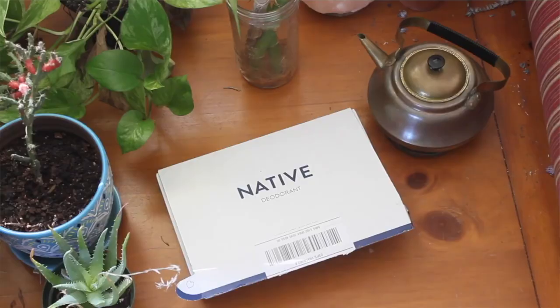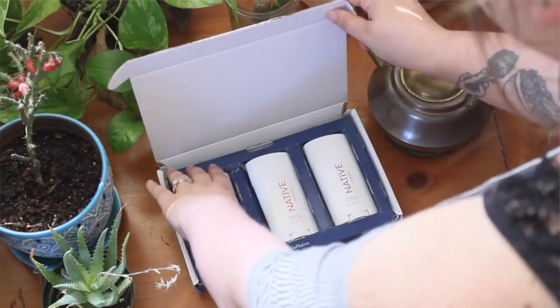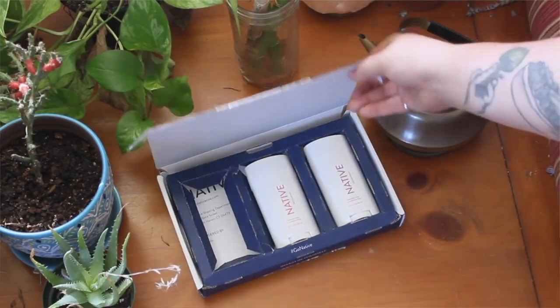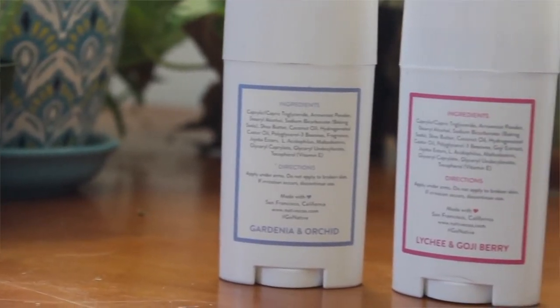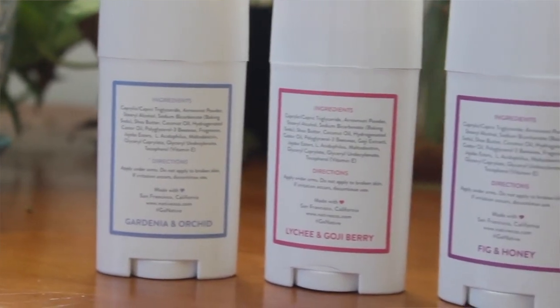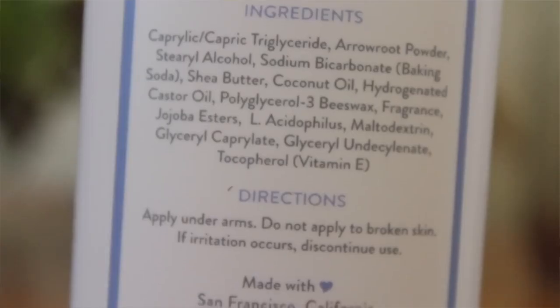If you guys are looking for an excellent natural deodorant, this is the one I use — Native deodorant. It is completely recyclable packaging — it's just plastic, which isn't my favorite thing. But this is the only thing that I will forever swear by that comes in plastic. Someday maybe I'll find an alternative, but for now I haven't, and I love this company.